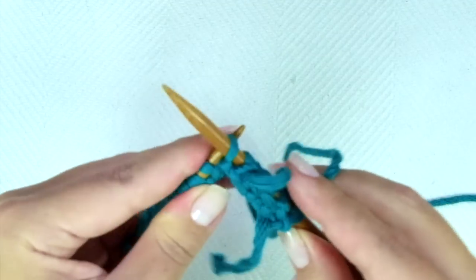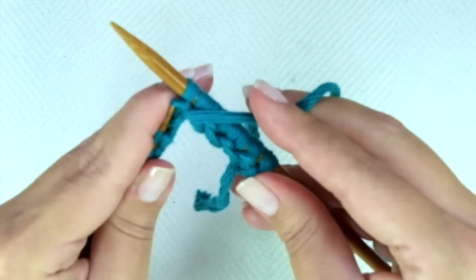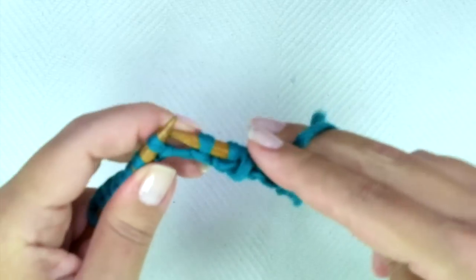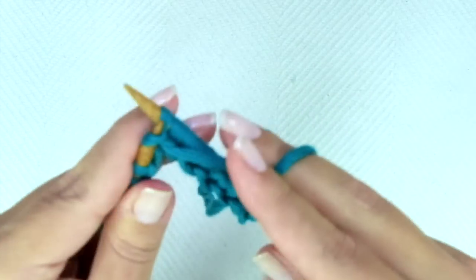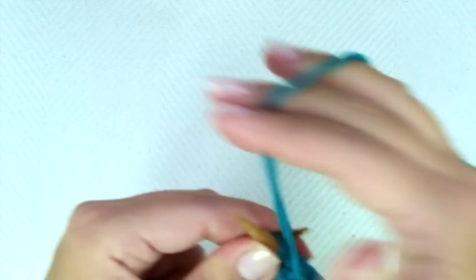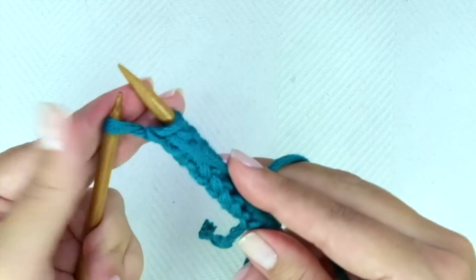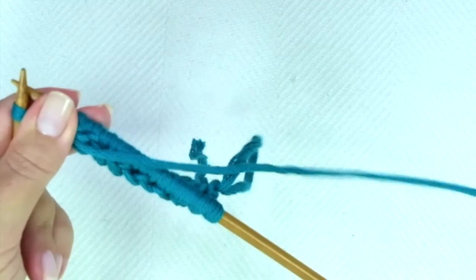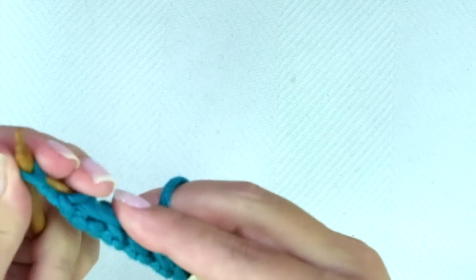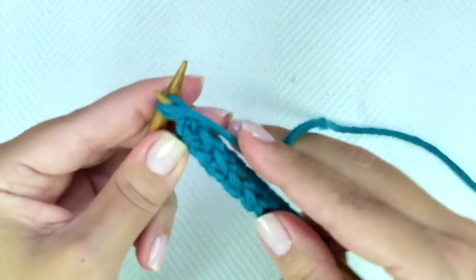Slip one as if to purl, purl one. Slip one as if to purl, purl one. Keep repeating until there is only one stitch left. Purl the last stitch — only on this first row — through the back loop, so we don't get a huge loop there.